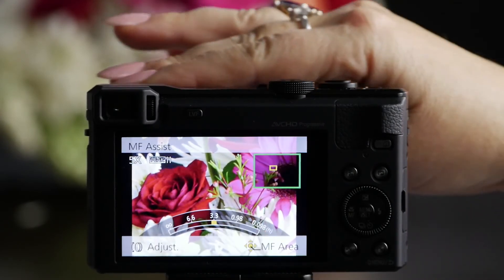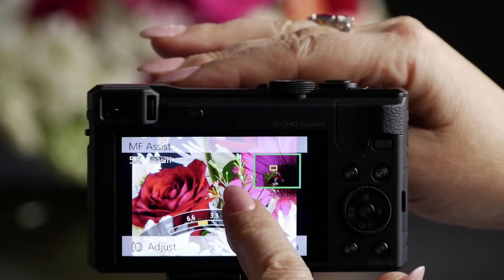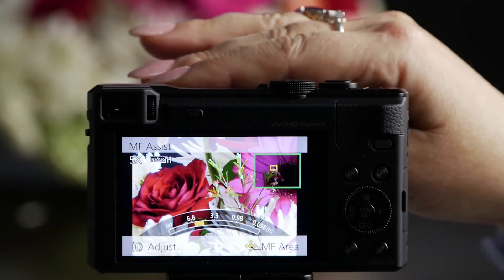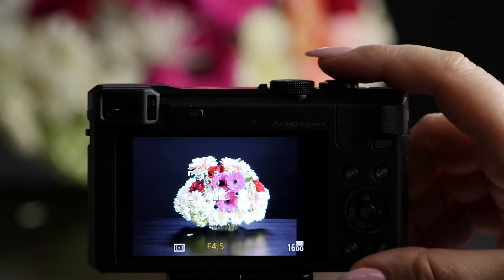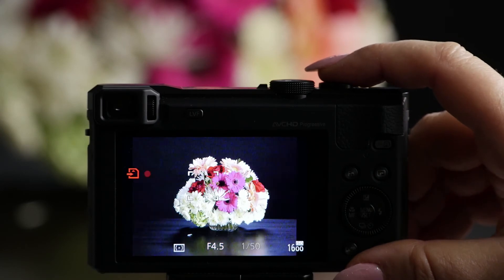You can see it's blurry, but as it becomes more in focus, look at all this sparkly blue stuff. That is what focus peaking is — it shows you the edges of what is in focus. You can see all over it; those are all the areas that are in focus. I am totally confident that that's in perfect focus, and I can take my shot.